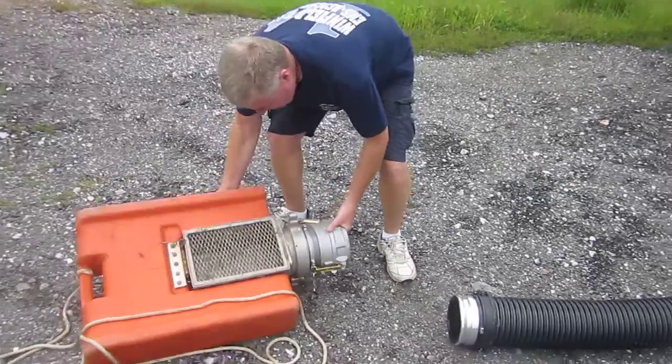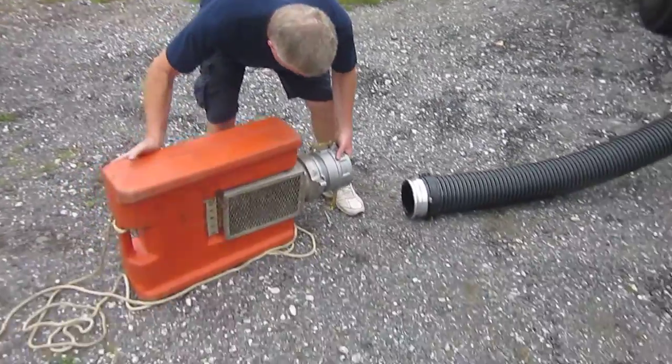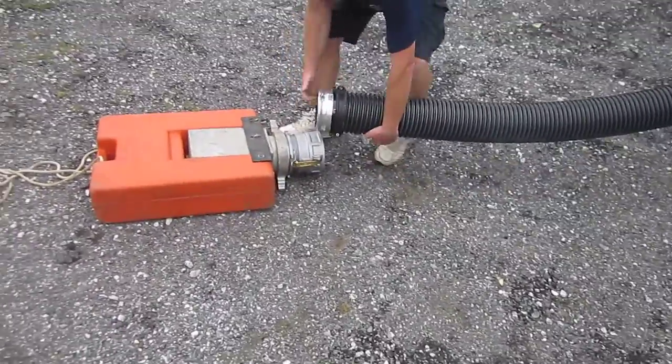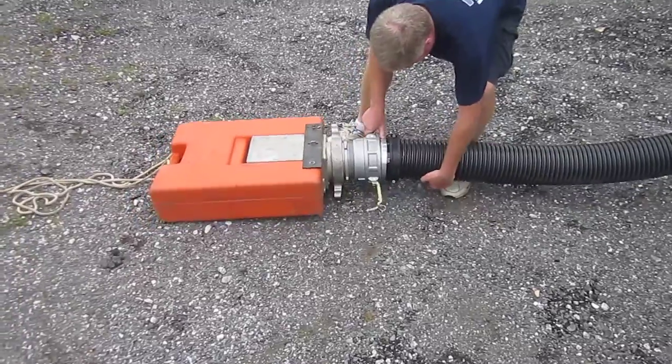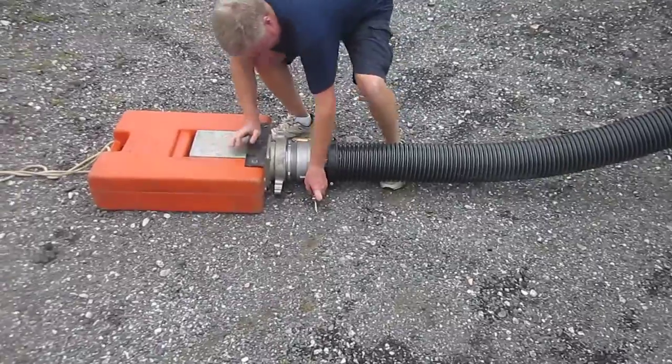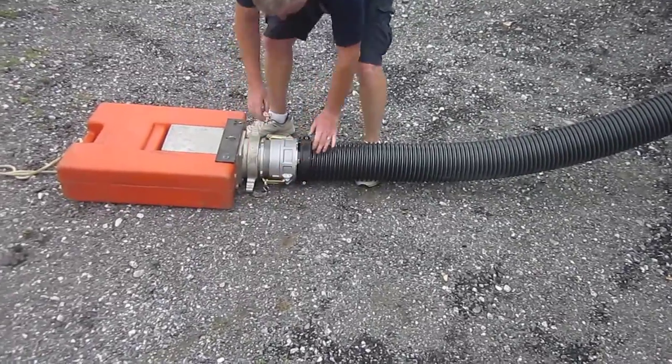Hand tight is generally okay. He's going to get it in position. The loading is just a little more tricky because it's a little bit bulkier, but the cam lock locks down pretty good. And we're set.